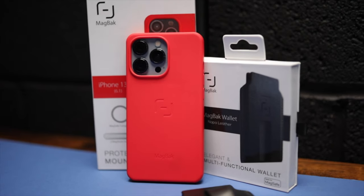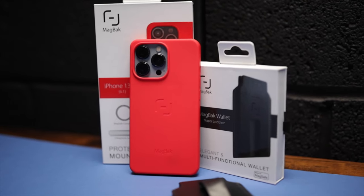I don't say this lightly because I've tested a lot of cases for the iPhone and phones in general over the last year or so — I'll link my phone case playlist up above if you want to check those out — but this case and wallet combo, this whole ecosystem from a company called MagBack, is amazing.